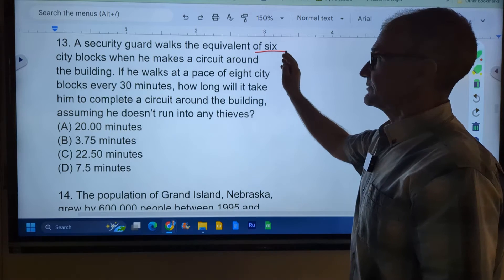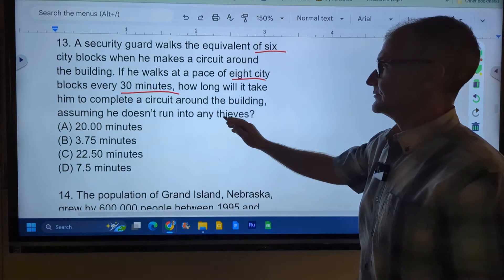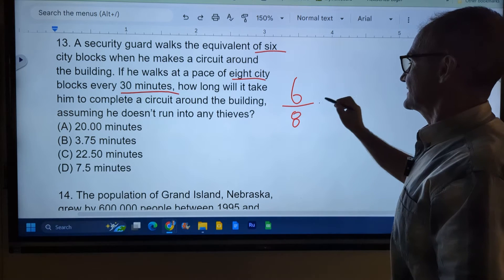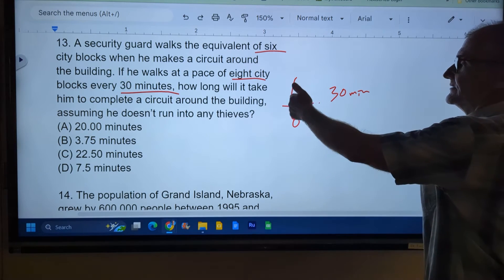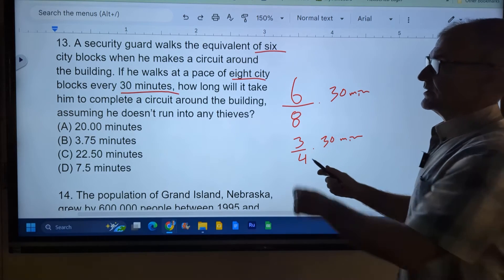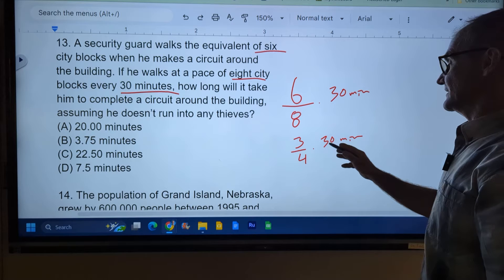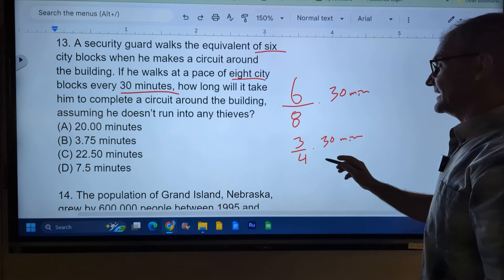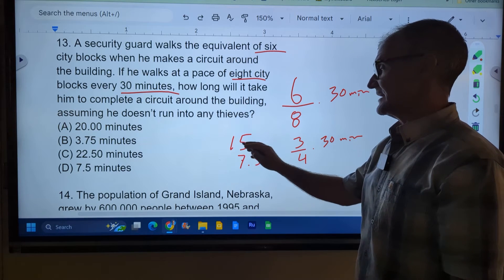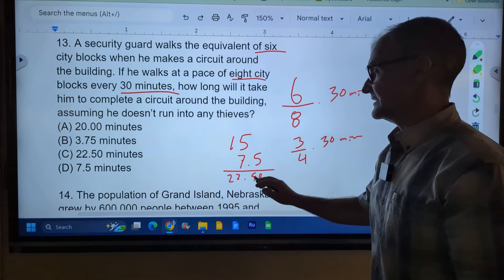Number 13. A guard walks six blocks around a building. If he walks at a pace of eight blocks in 30 minutes, how long will it take him to walk around the building? I have 6 over 8, which reduces to three-quarters. Three-quarters of 30 minutes is how long it takes him to walk those six blocks. I'm expecting something a little bit less than 30. Half of 30 is 15, cut that in half to get seven and a half — that's a quarter. Three-quarters is the half and the quarter together: 22.5 minutes. Answer C right there.